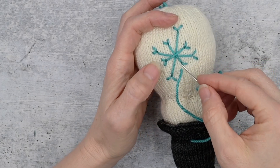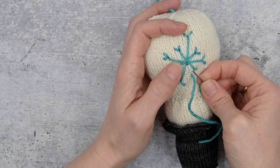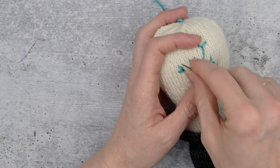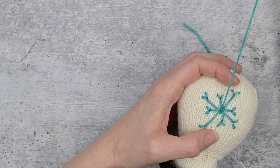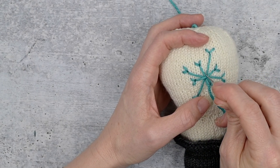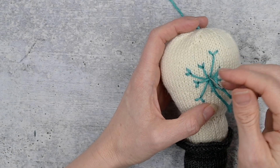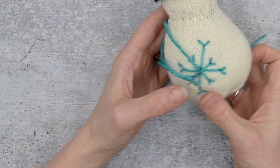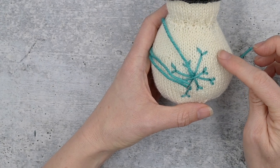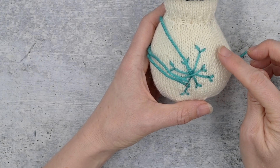The last thing we're going to do with our snowflake is come up right at the junction of the plus sign and the X, as close as you can, then go across diagonally exactly across again very close — we're just going to tack down all those big stitches. Then we need to figure out where we're coming up next. I'm going to come up over here because I'm going to put one of those asterisk-style snowflakes over here.